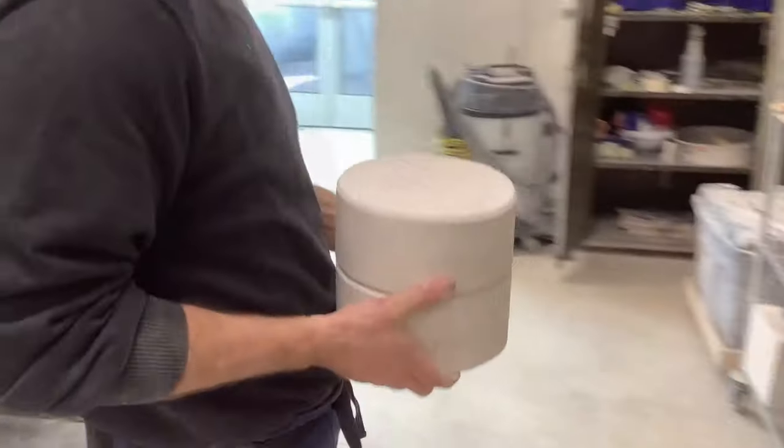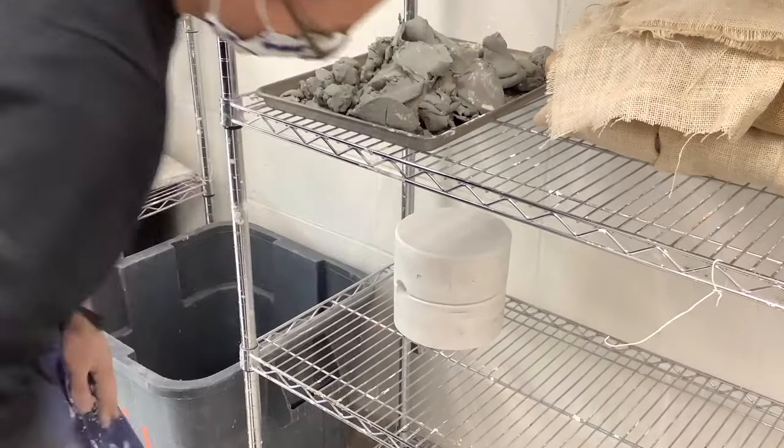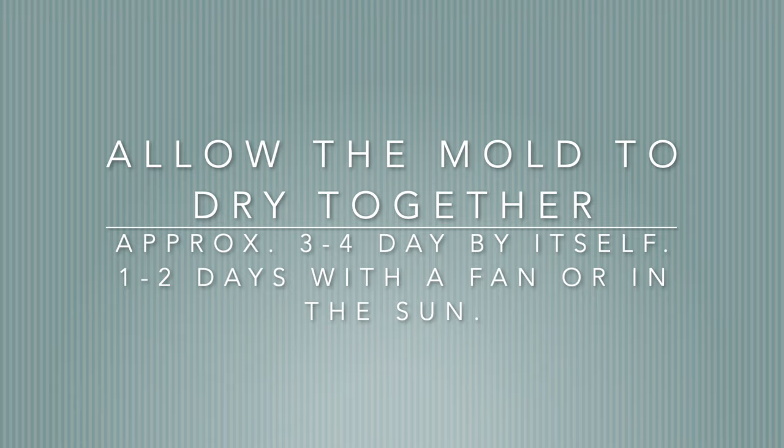Finally, set the mold on the shelf and leave it for three to four days. If it's sitting in front of a fan and in the sun, one to two days should be enough.